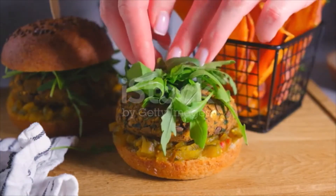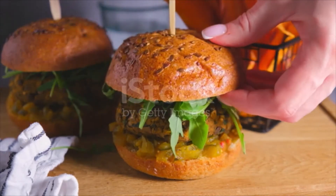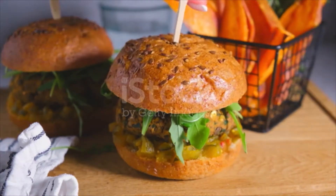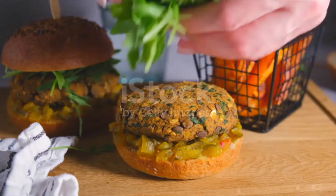Chop half cup onion roughly, chop 1 cup mushrooms, and crumble 1 cup extra firm tofu. The tofu doesn't need to be pressed, but if your tofu releases liquid when pressed, press it before using. You can use an extra 1 cup of mushrooms in place of tofu if you prefer.